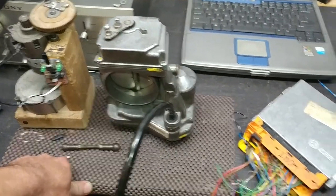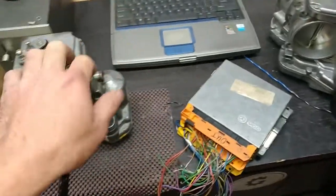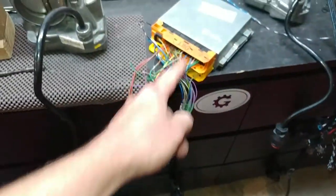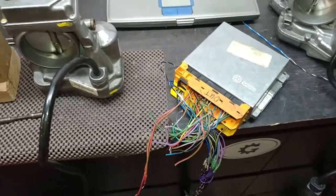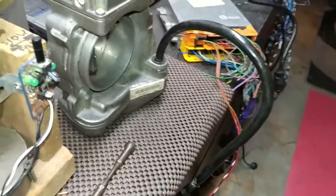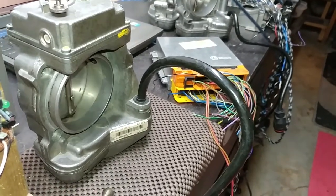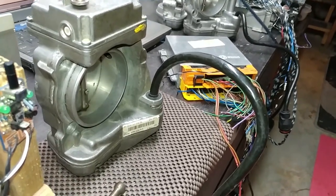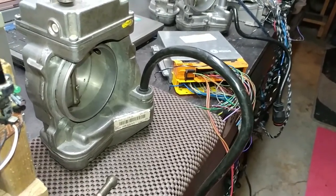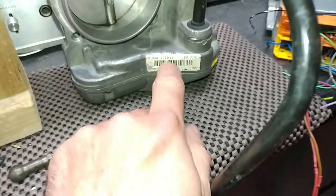What we have here is a combination of two units on my bench test. I've got the e-gas and the throttle body connected to each other through one harness. Let's activate — let me put the power on. Power is on. We see it opens and closes.